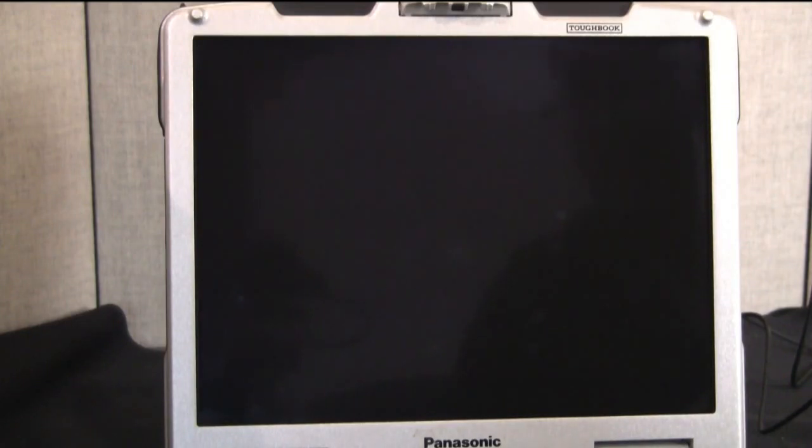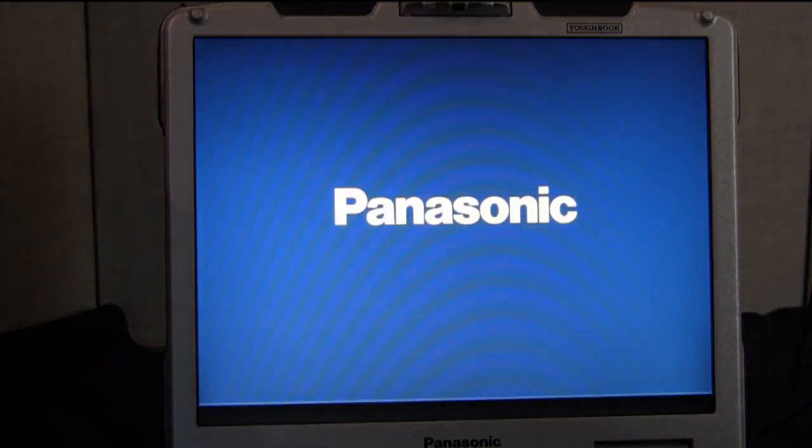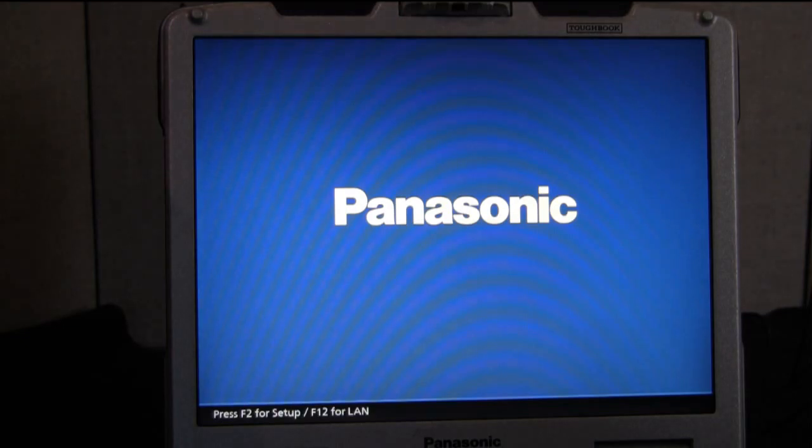For this example I'm going to be using Windows 7. This method will work with other operating systems as well. You might have to go a slightly different route — you might have to go directly through the control panel. I'll explain that more once the operating system boots up.